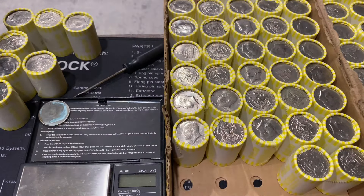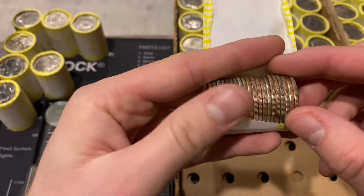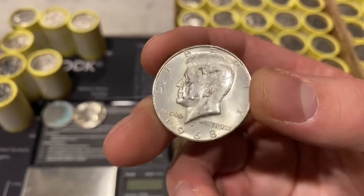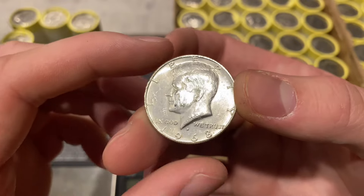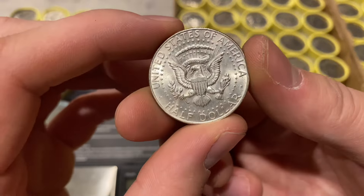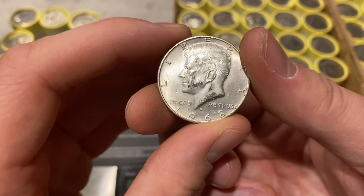Our coin cleaner just came in the mail, so definitely getting excited for that video. On roll number 20 we're going to have our first silver. I already took a look at this one - it's going to be a 1968 Denver, our first silver for box number one. It's a 40 percenter with a really nice reverse; the obverse isn't too bad either.